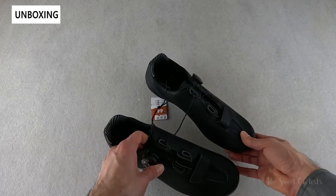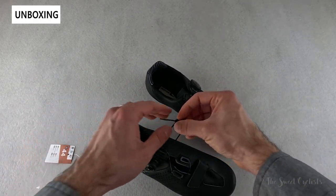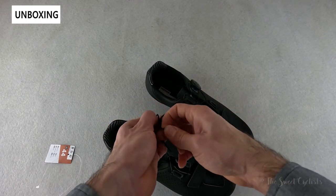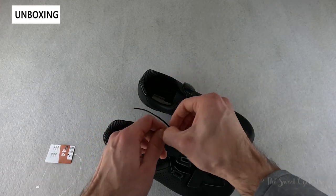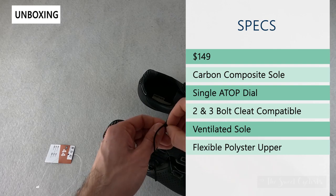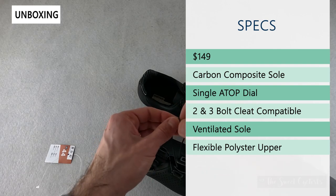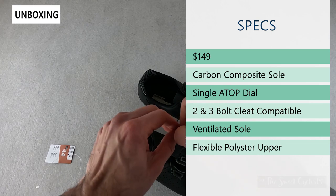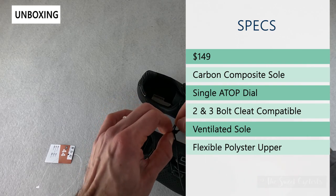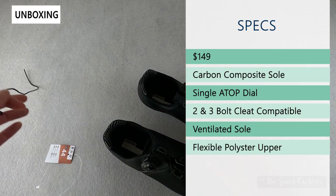We have the Euro 44 variation, and it's only offered in black. Retail price is $149, so it's about $50 cheaper than the more expensive Rode R900, which is full carbon. These are a carbon composite — 12% carbon according to the website — so it gives you a nice balance between performance and affordability.